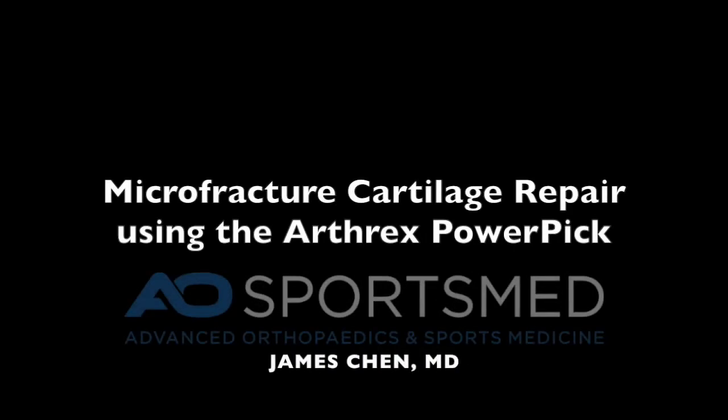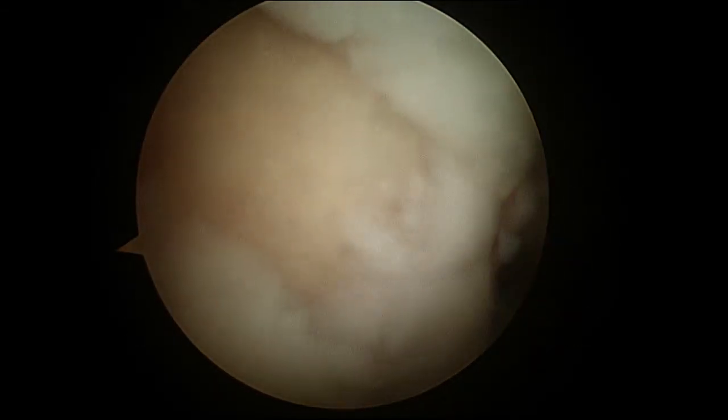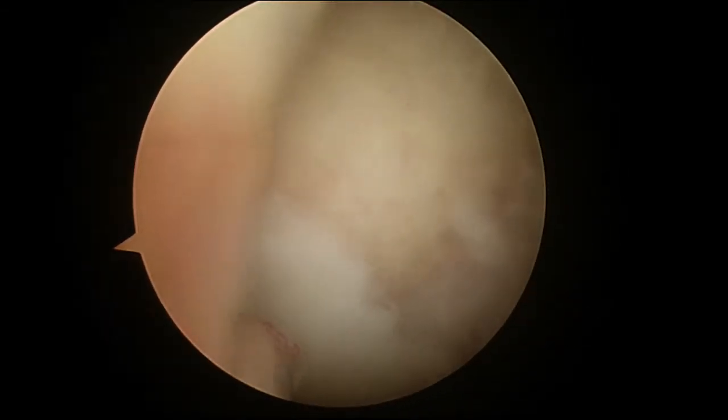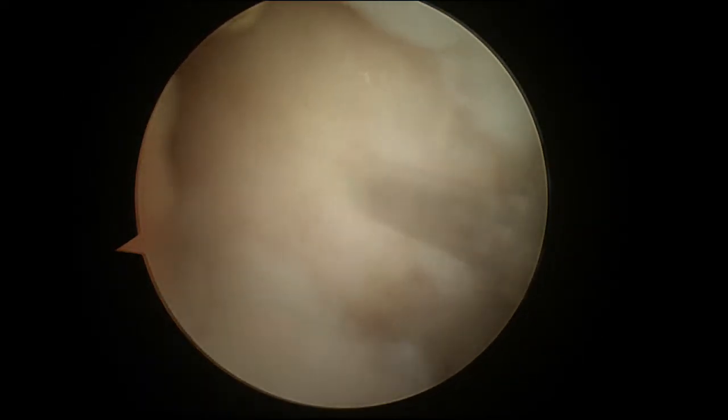This is a technique video on arthroscopic microfracture cartilage repair using the Arthrex PowerPick. Here I am looking in someone's knee through the anterolateral portal and you can see the medial femoral condyle has a large chondral defect.